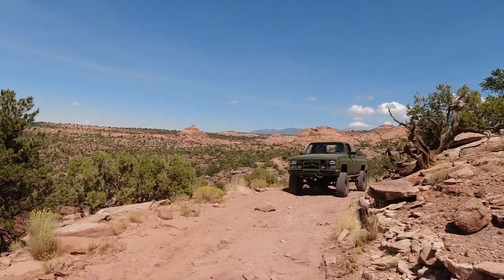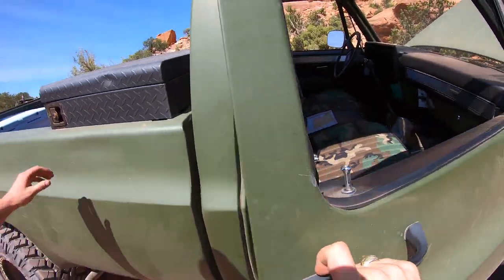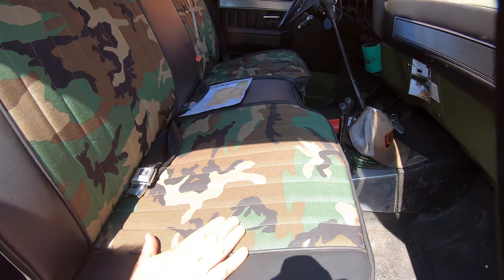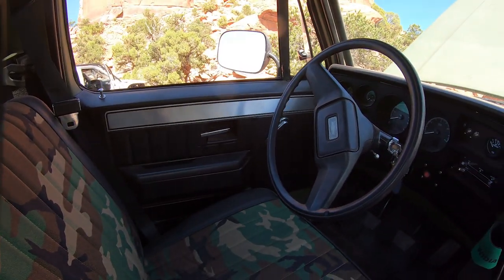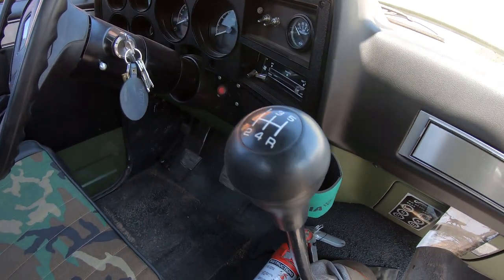We took the truck apart in the gravel parking lot, jacked her up, swapped the springs out. We got it done pretty quick. Picked up my girlfriend from the airport, and then we started wheeling on Thursday. I literally took this thing from the driveway out to Moab, Utah, and this is probably my favorite part right here. This seat was done by my aunt — she's a seamstress, and I picked out the camo. I knew what I wanted, and she cut out the seat for me. We put new foam in there from USA One Industries, and this seat came out pretty awesome.